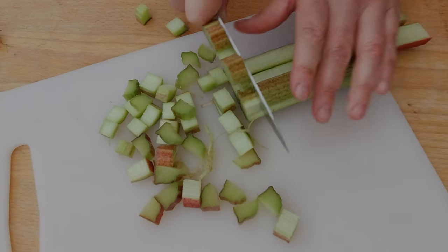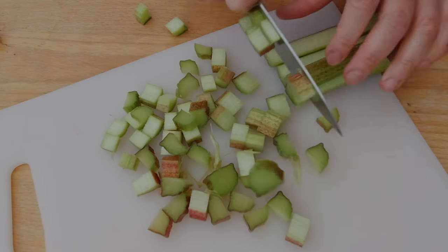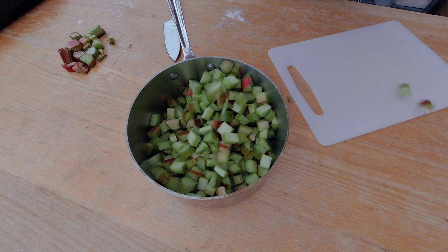So here we go. Today: a vegan rhubarb cake that is so delicious it will outshine all of its glutinous cousins and will fool anyone into thinking it's the real deal.